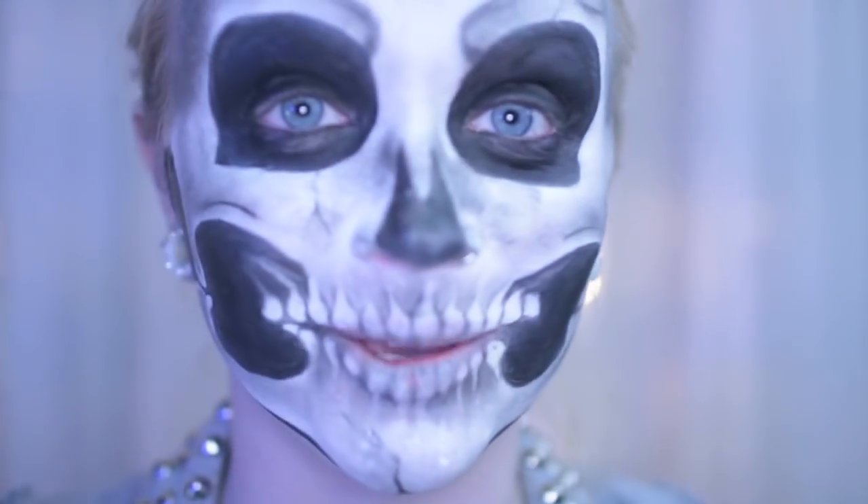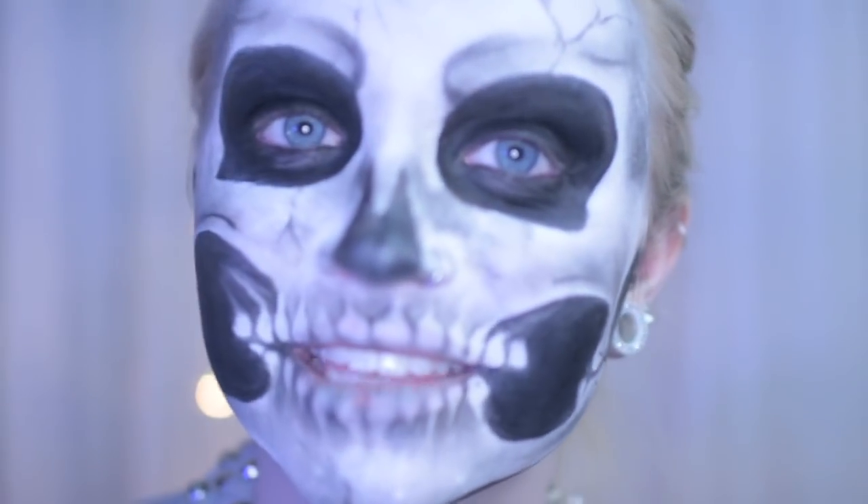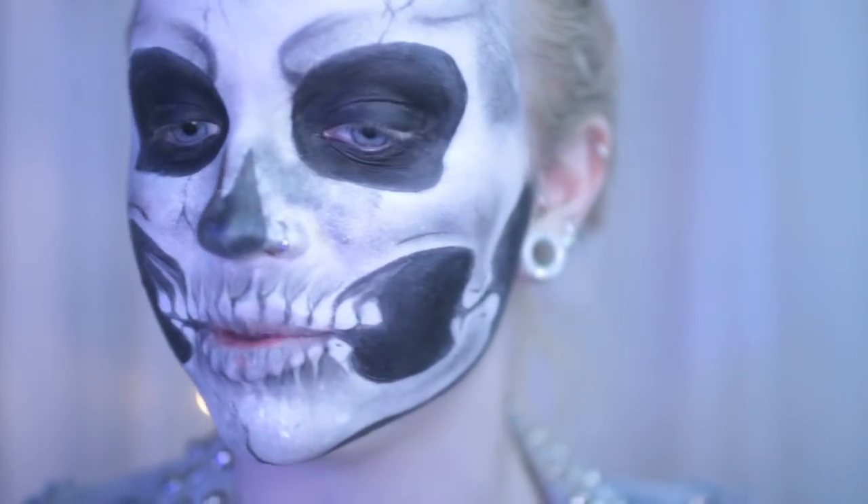Yo, what up? This tutorial has nothing to do with this look. I made my boyfriend a skeleton too. Chase, do you want to make an appearance?